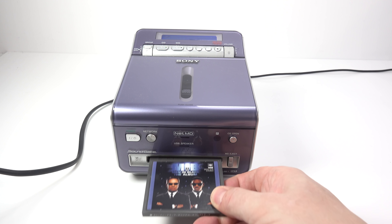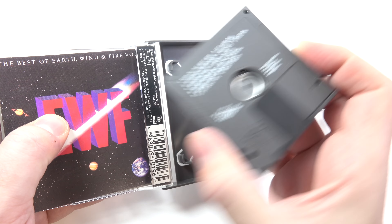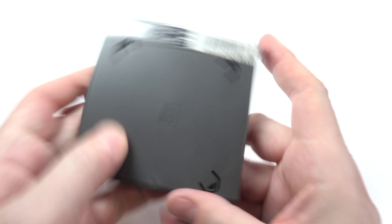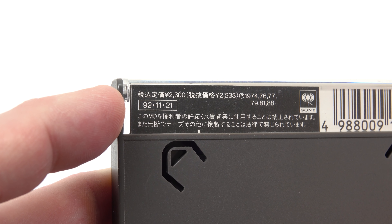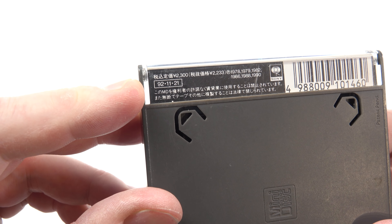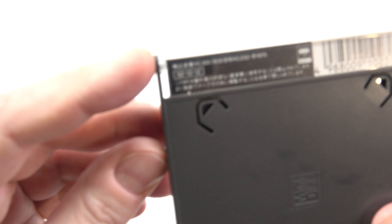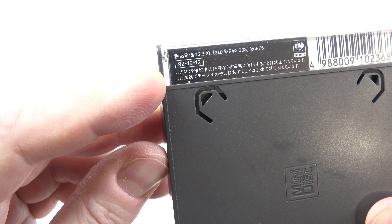One of the nice things about buying pre-recorded Minidiscs was that the track title showed up on the screen, and these are all in English on these discs too. CD Text didn't come along until the late 90s, and then CDs were slow and reluctant to adopt it due to licensing fees. Another nice thing about the Japanese packaging is how each disc has its release date clearly displayed on the back of the box. Minidisc was launched in November 92 in Japan, so these 21st of November 92 titles will have been to accompany that launch, and then this Bruce Springsteen title came along in December of that year.